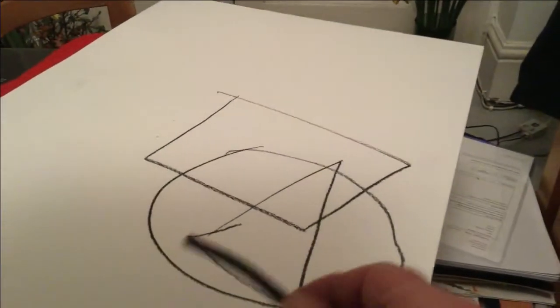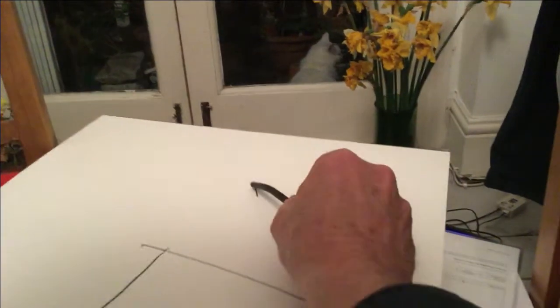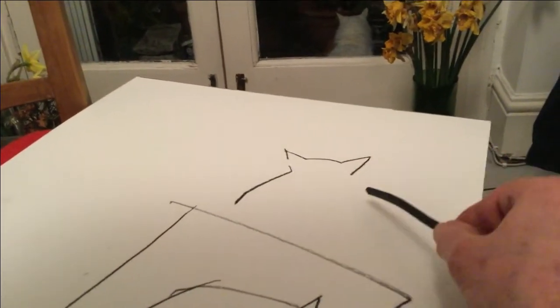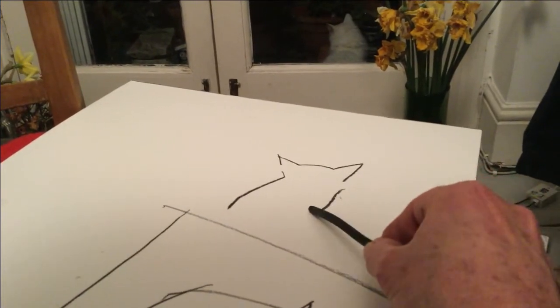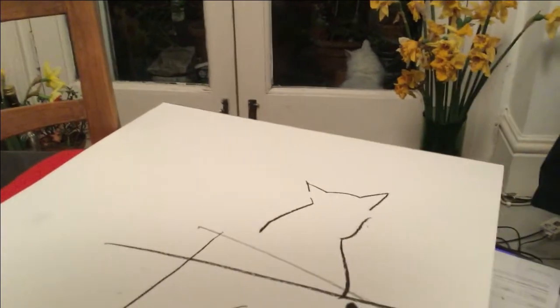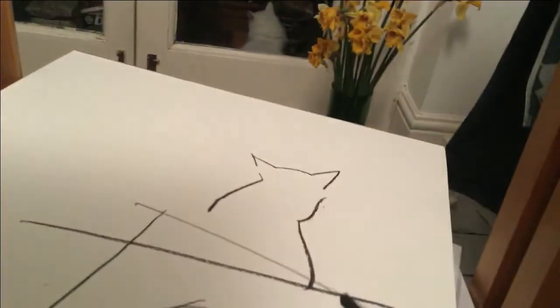So when we're drawing, what we have to remember is that everything in the world is round. But when we put it onto a bit of paper, it is flat. What we have to do is turn everything in the round world into flat shapes.